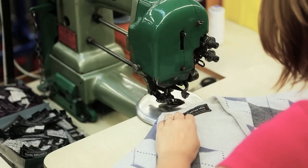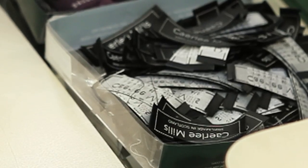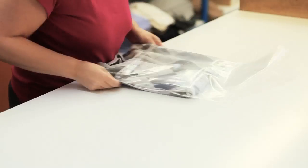And then I'm tabbing it — putting the neck labels on, the sizes, the wash care labels. And then after that, the final bit is the bagging. So this is my favourite.